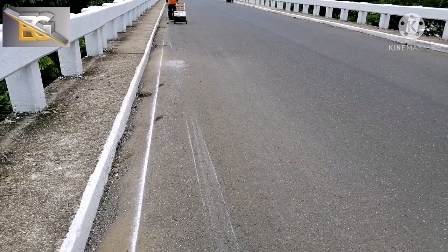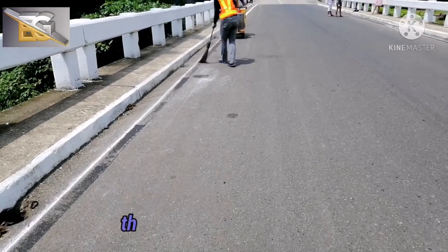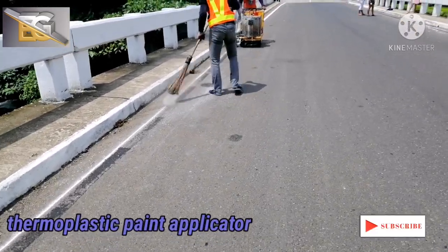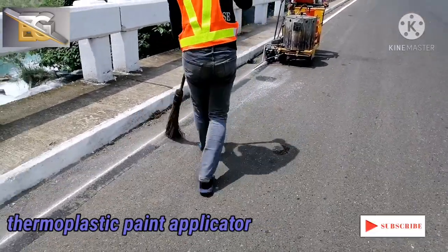Ayan, nalagyan ng primer. After nito, pag hindi na siya basa, stick paint na. Kailangan malinis ang applicator para hindi sumikit.